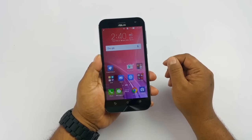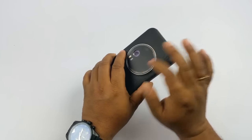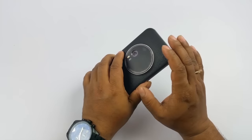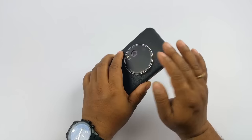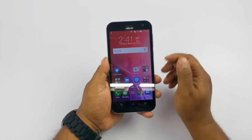The Zenfone Zoom gave us just over 9 hours of battery life, which is quite decent considering it has to power mechanical parts for the 3X optical zoom. I suspected that frequently using the camera would drain battery quickly, but that wasn't the case. So I'd give it to the Zenfone Zoom on battery.